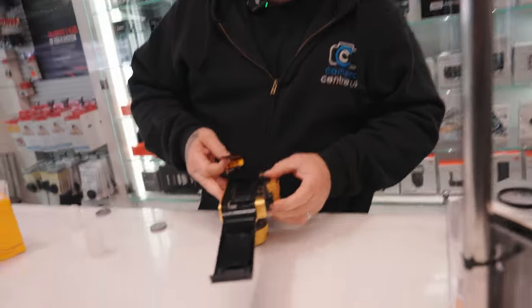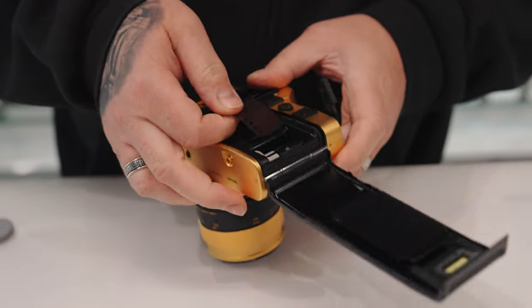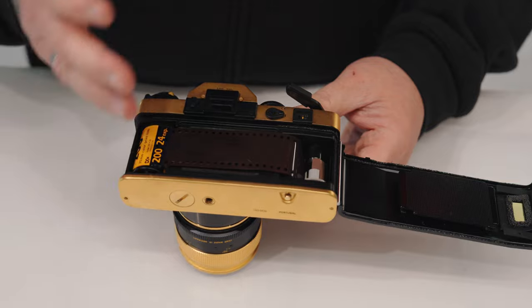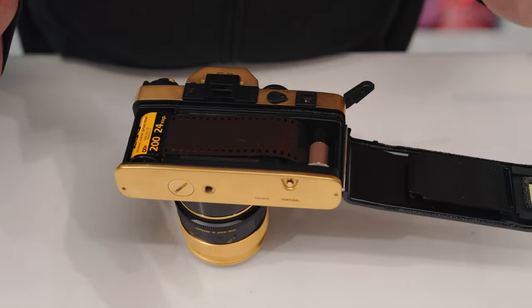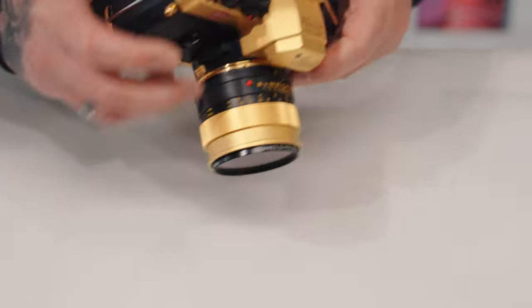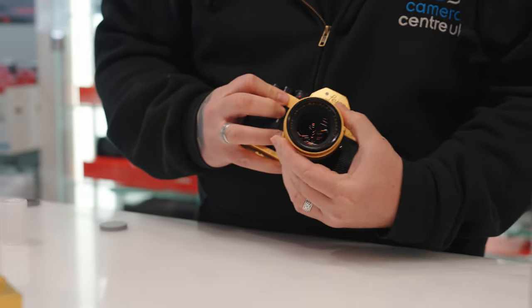This one's a bit more modern, so it's a bit easier to load. You always fire it off once, stick the film in, put it back down. Be safe when you're loading your film — there's always extra film on them, so you should always make sure you see the film wind around to the point where you know it's going to wind on 100%, to stop any mistakes. Then you close it down, wind it on once, wind it on two more times, and that's ready to go.